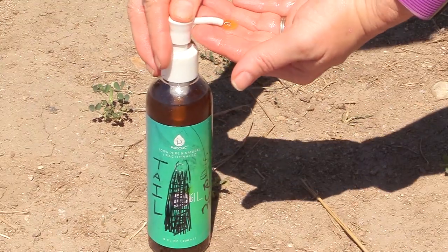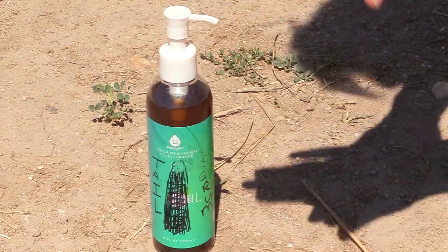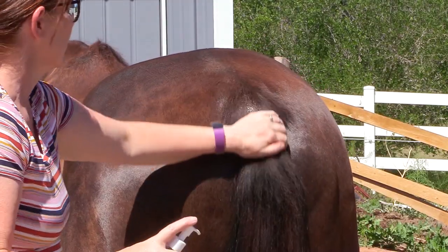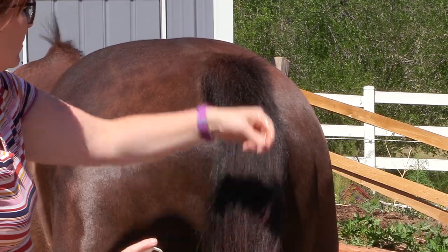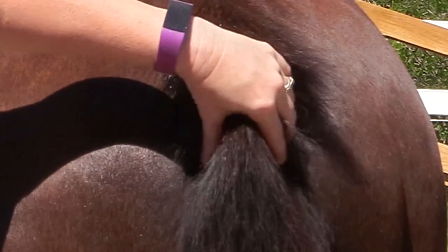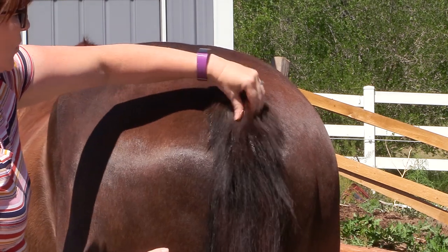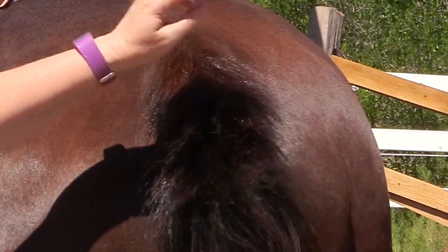Now you can see why I like that dispenser so much — I can just put some of the oil onto my hands and go put it on Frisbee's tail. When you're applying the oil, you really want to make sure to get in where your horse's tailbone is. Don't just lay it on top, because that's not really going to do anything. You really want to get down where his tailbone is and massage that oil in.